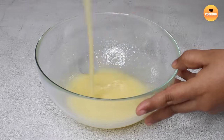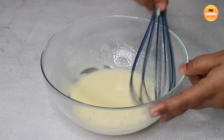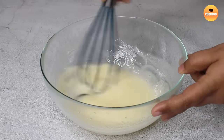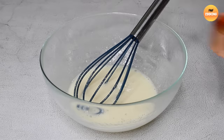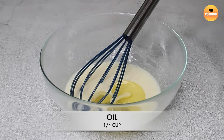I can use the hand whisk to get there. I will use the hand whisk. With the hand whisk, we have a very beautiful result.